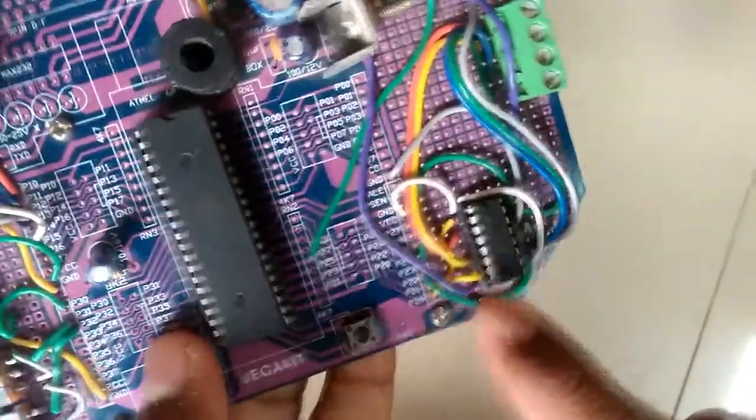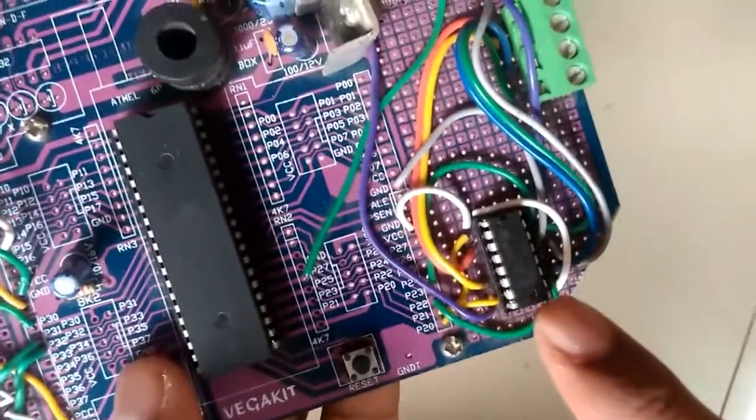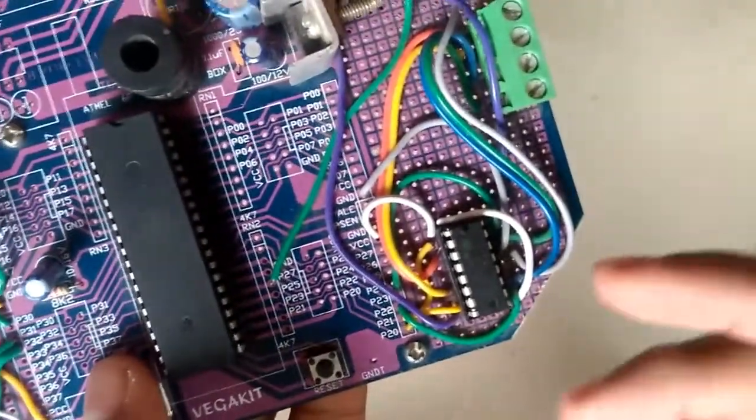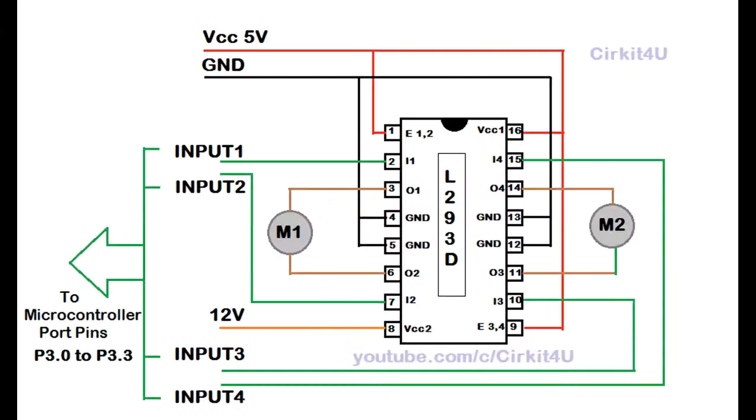This is the L293D motor driver IC, which can drive 2 motors at a time in both forward and reverse directions. Port 2 pins of the controller are connected to the L293D to drive the motors. It requires a separate supply of 12 volts to drive the 12-volt DC motors.